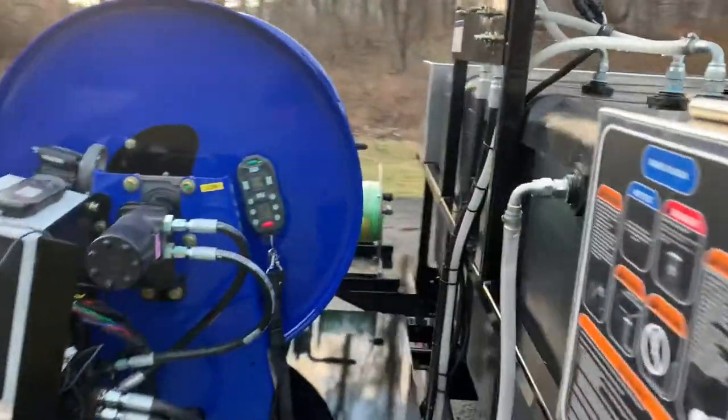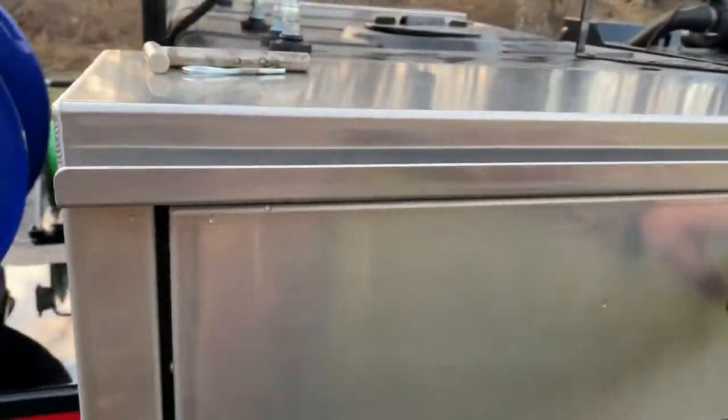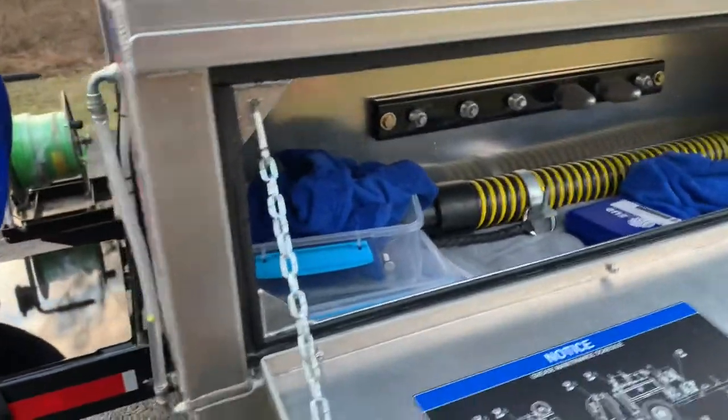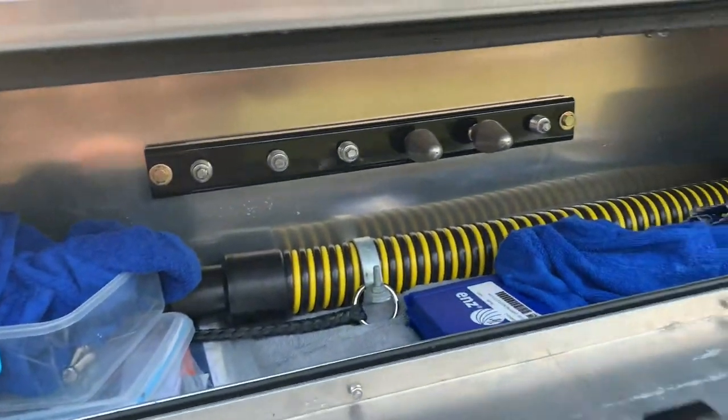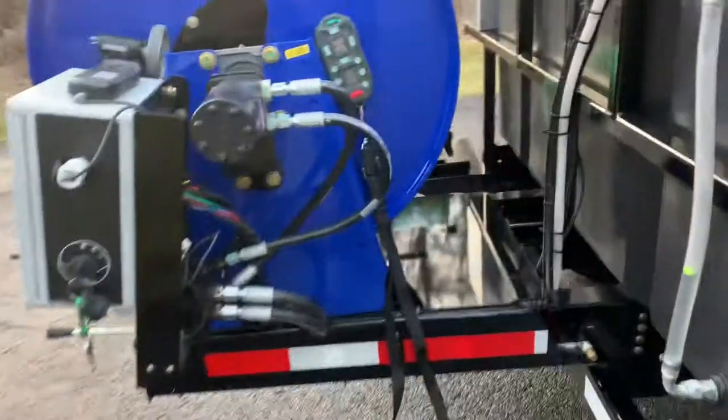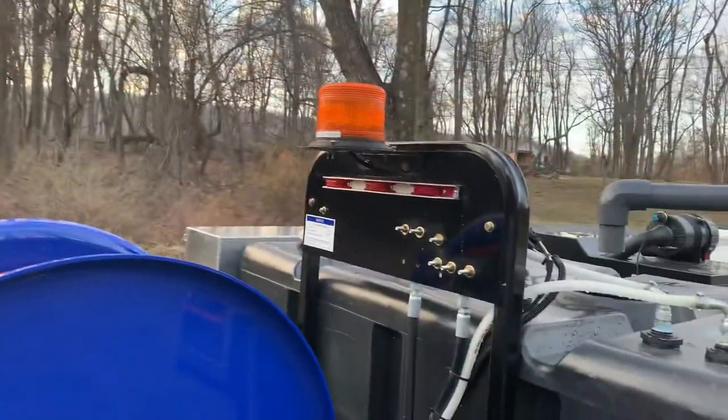This particular one has two front-opening aluminum toolboxes on it — it comes standard with one, and you can add the second. It includes a penetrator nozzle, a flushing nozzle, tiger tail, comes with a sled, remote control, and amber strobe light.